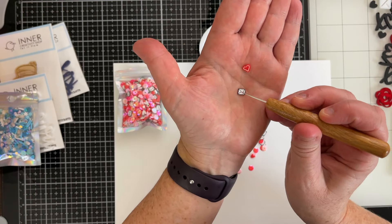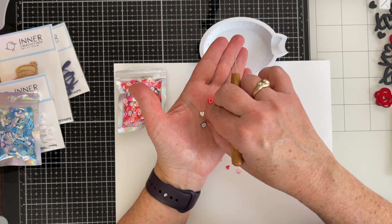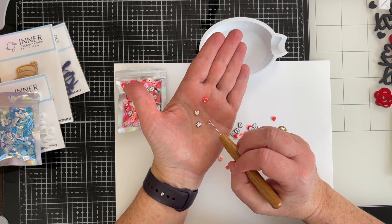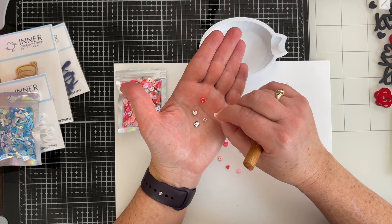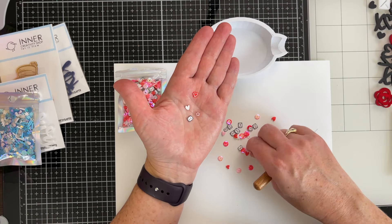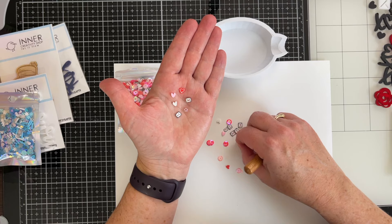There are some thicker pieces — these might be acrylic. These look like polymer clay or clay — they're thinner. I could be wrong on that, I will need to look that up. And then there are some star iridescent sequins, very small and dainty. There are several things you can do with these sequin mixes. Oh look, I found a pink one too. I like all the colors.